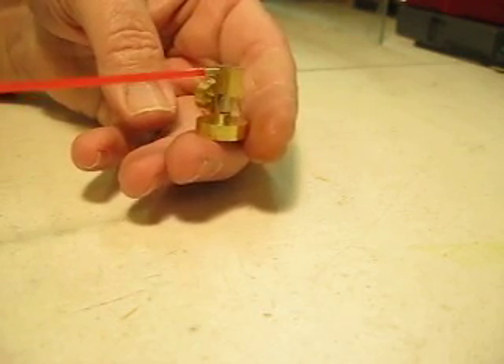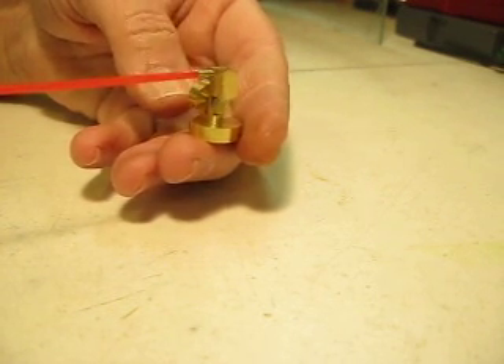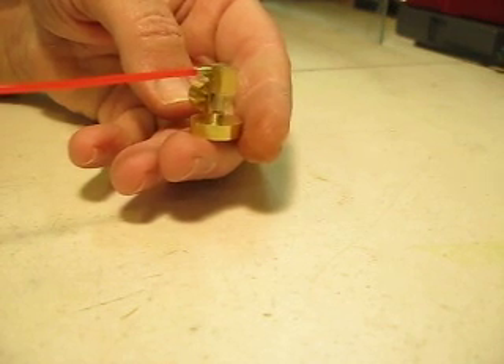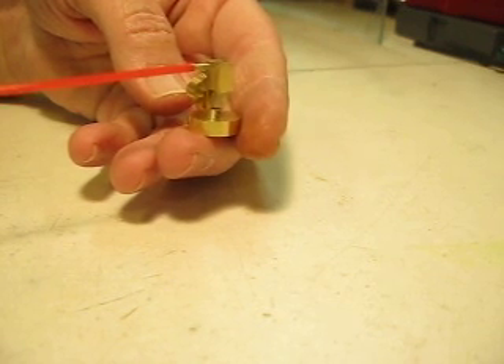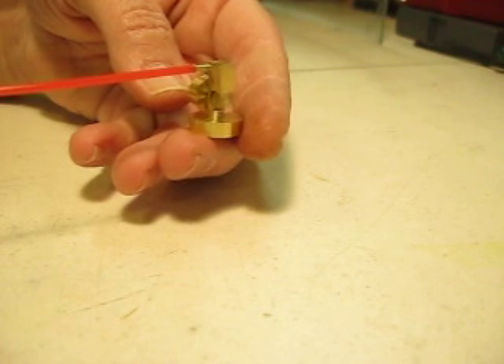I don't know how fast it goes — it has to go pretty fast just to keep running. It's only got a 3/8-inch flywheel, but whatever the top speed is, I have a feeling it's pretty fast. Seems to run pretty good.